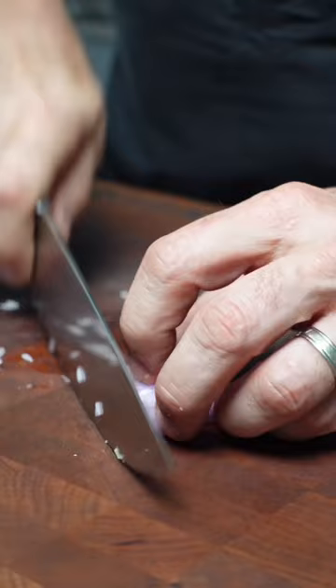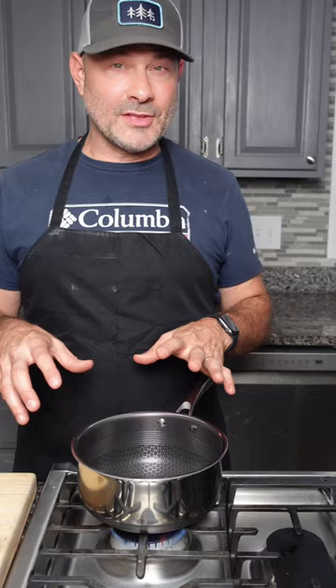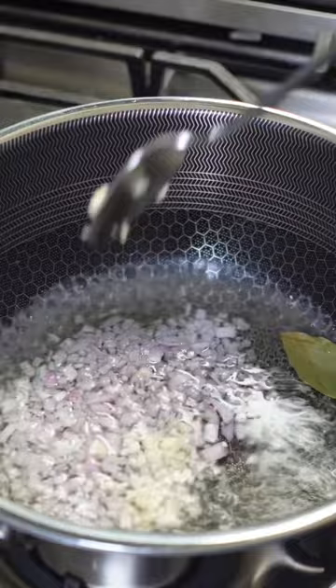It's in the sauce, as they always say. Dice up a shallot, three garlic cloves. We're going to combine all the ingredients and cook them down, then we'll add the heavy cream and butter. Once the shallots, garlic, bay leaf, and wine have reduced by half,